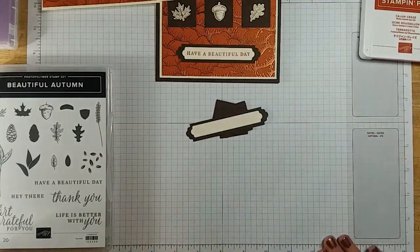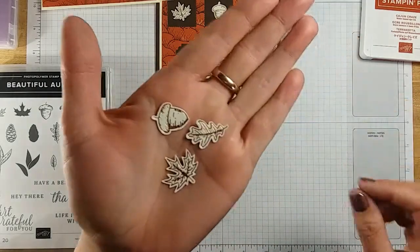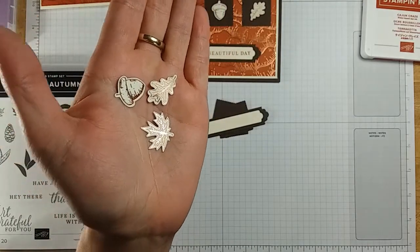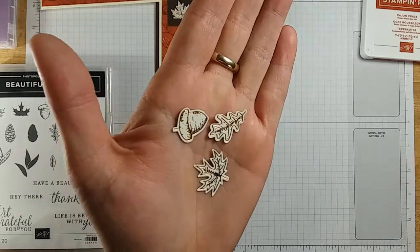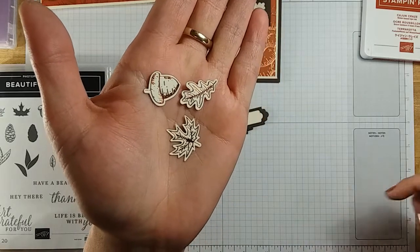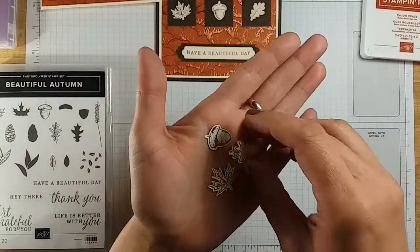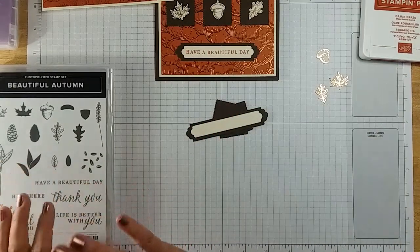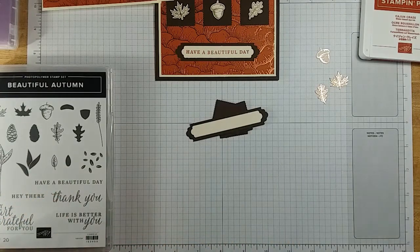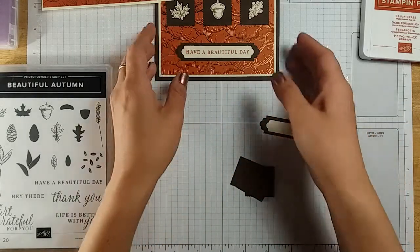Last but not least, we have these little leaves and acorns that we punched out of designer series paper — hopefully you can see the gilded foiling on them. I have a video in the description showing you how to make some of these yourself using the same designer series paper. If you get this pack, it has the punches that go with it. Those are separate in the book so you can check that out. I'll show you in the video which ones you'll need to punch those out. Alright, let's go ahead and get started — I'll leave this up here as a reference.